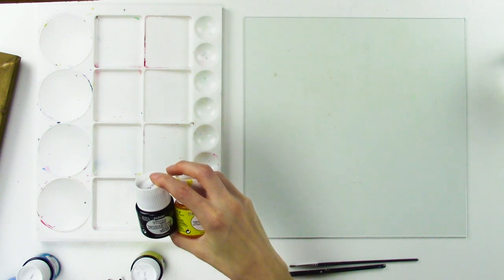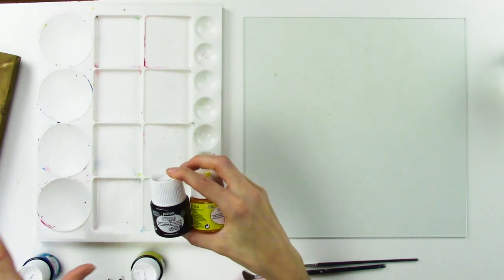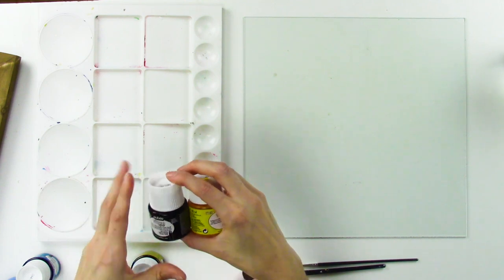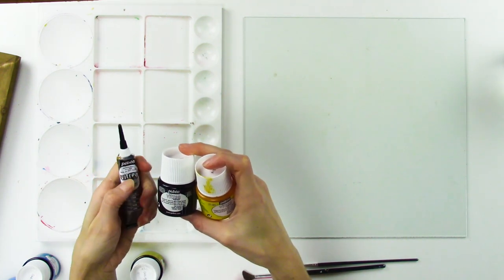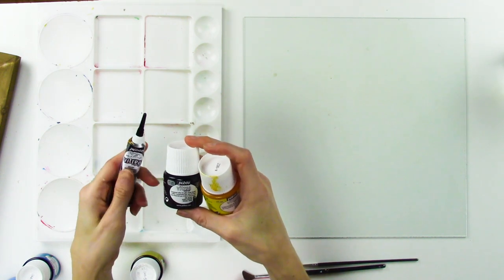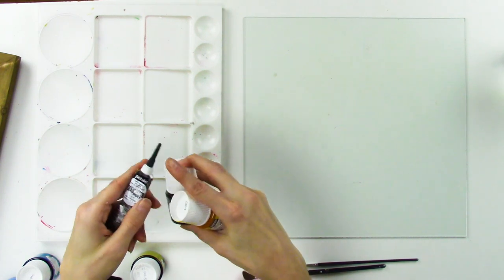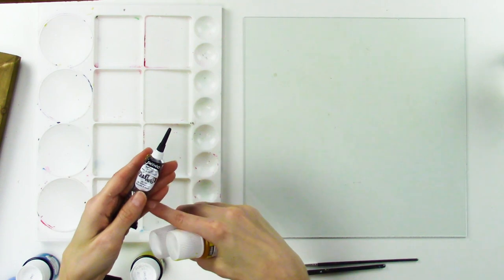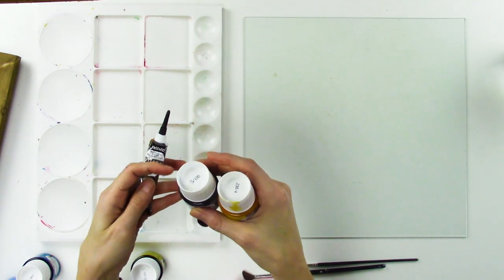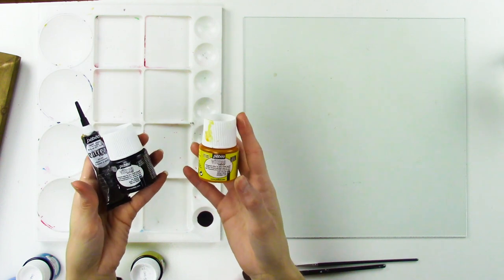Grab your other piece of glass — this is the glass the painting will be on. It's important to understand there are different Pébéo paints. What we're using today is the Vitrail 160. We don't want to mix up the different paints because we're actually going to put this in the oven to set everything, and they all need to be consistent. These are the outliners — this is what gives you the stained glass look. You can outline with these; they're not transparent. It's kind of like puffy paint, and then you drip color in between to get the stained glass look.